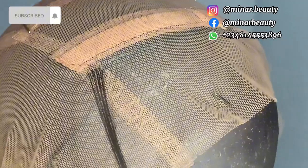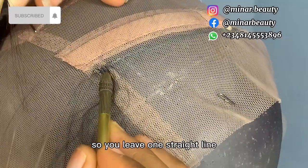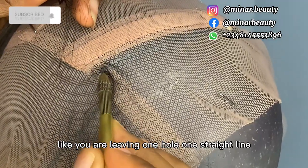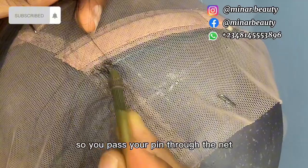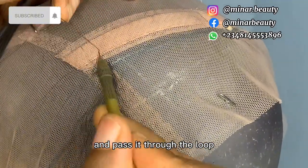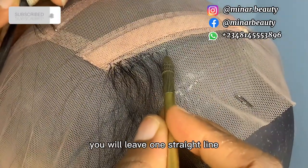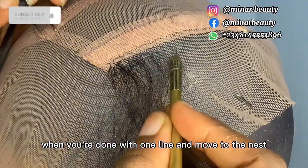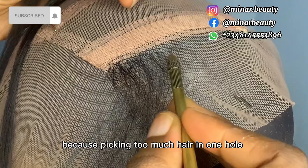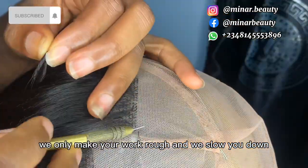You leave one straight line, then move to the next — we are leaving one straight line as we go. Pass your pin through the net, bring out the hair you want to be working with, wrap your pin through the hair, and pass it through the loop. That's how you continue going. Don't forget not to pick too much hair in one hole because picking too much in one hole will make your work rough and will slow you down.